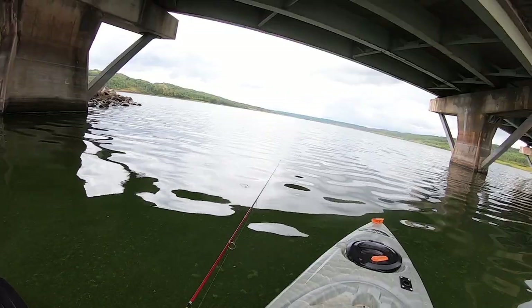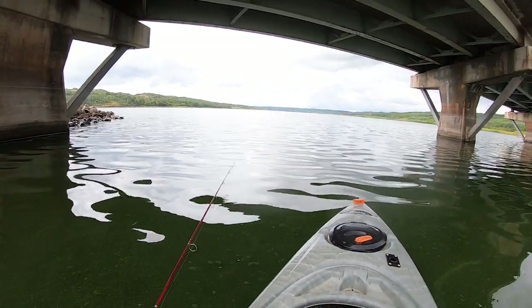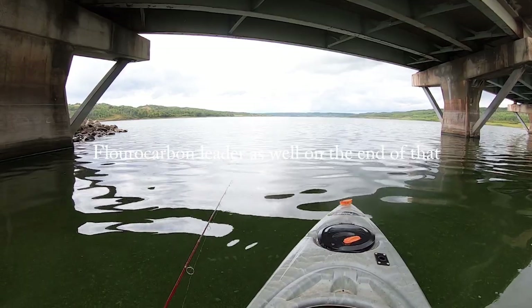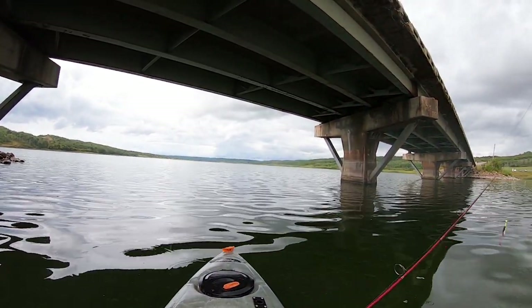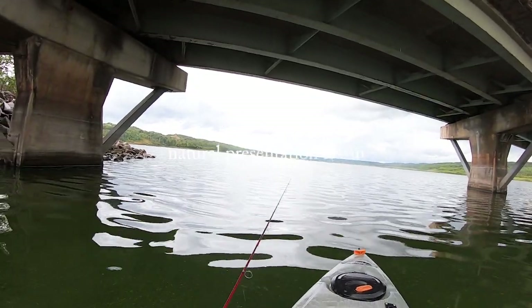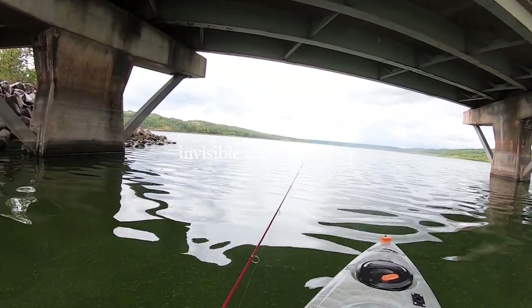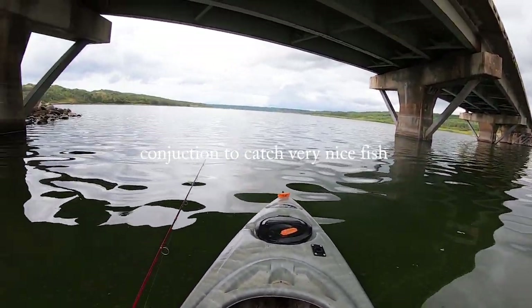Super important to have braid while doing this. Braid has zero stretch, allowing you to feel everything that hits that line. A fluorocarbon leader on the end will allow you to have the bait as the most natural presentation it can be. Fluorocarbon is completely invisible under the water. So it's important to use both in conjunction to catch very nice fish.